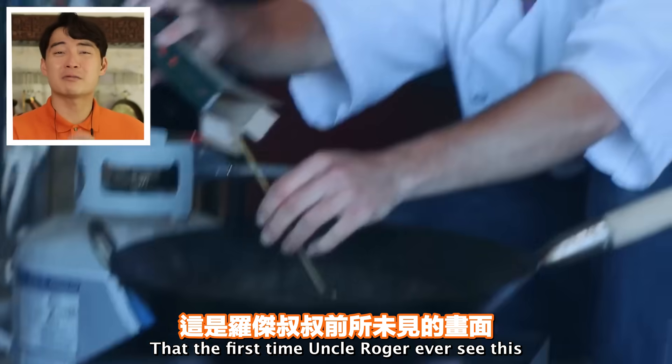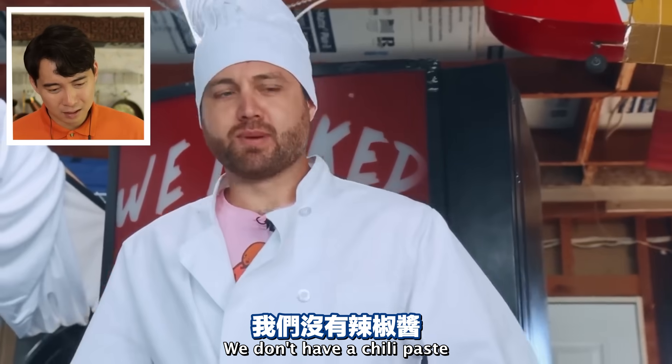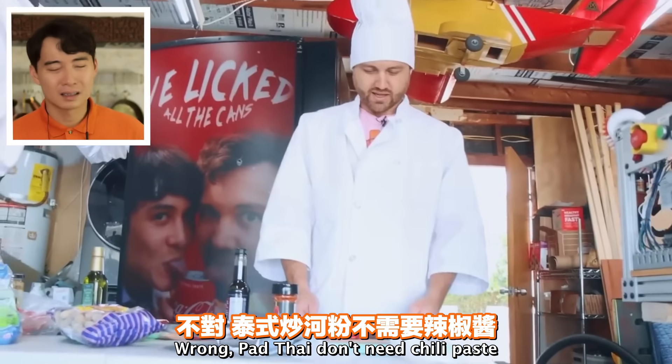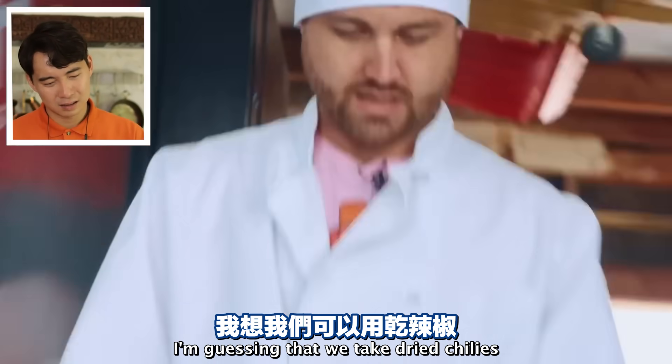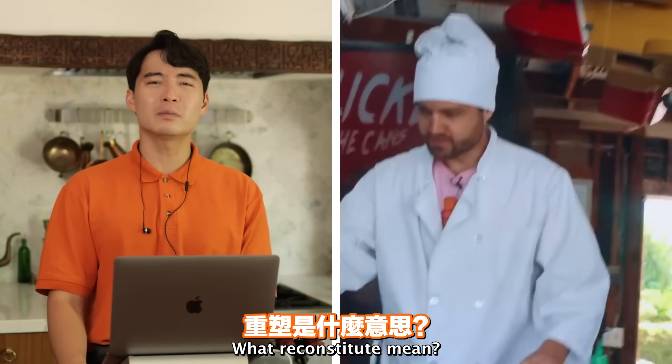That's the first time Uncle Roger ever saw this. 'We don't have chili paste.' Wrong - Pad Thai don't need chili paste. 'I'm guessing we take dried chilies and reconstitute them.' Reconstitute? What does reconstitute mean?